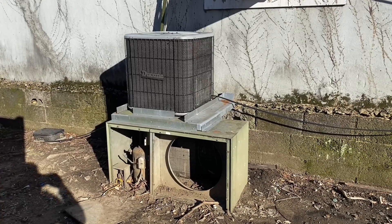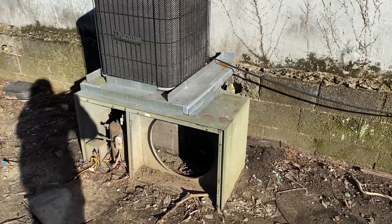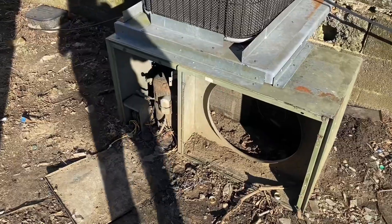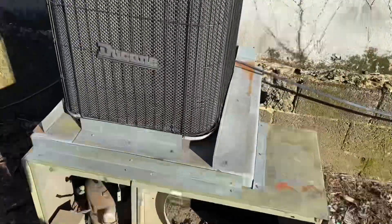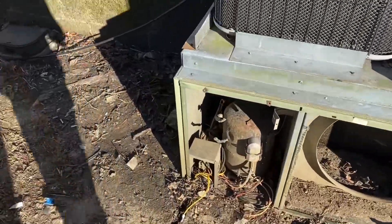What am I witnessing right here? Sorry for the profanity, I'm just like — this is insane. They just left the old condenser here and put the new one on top of it.